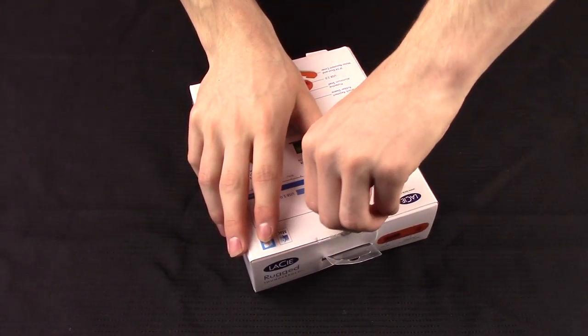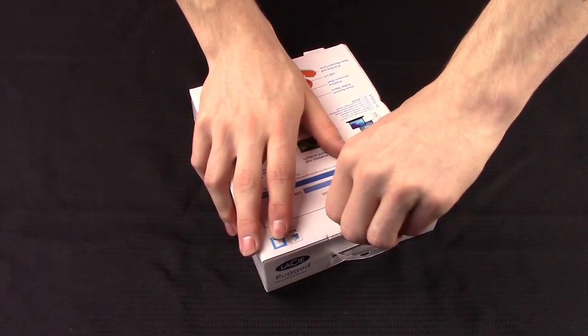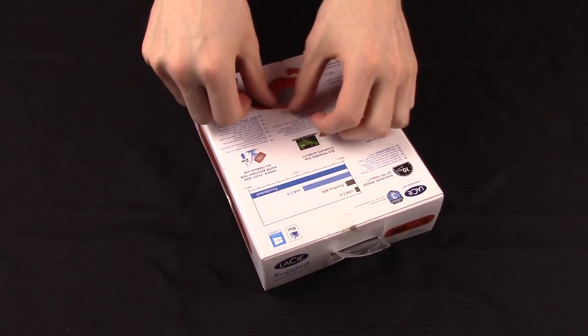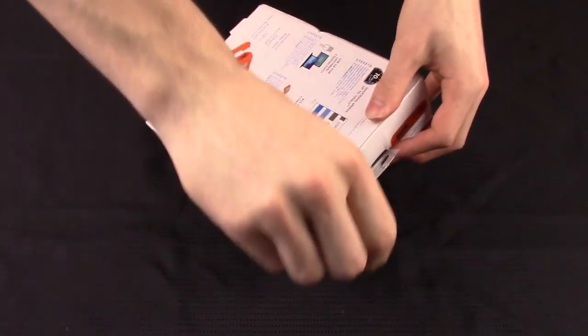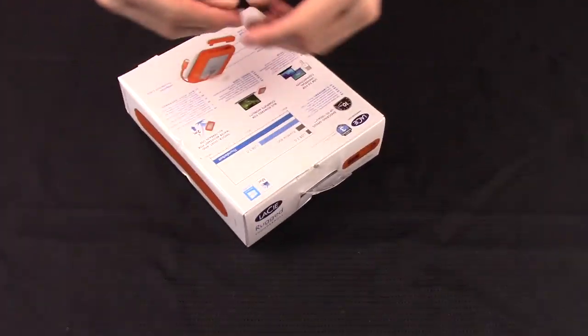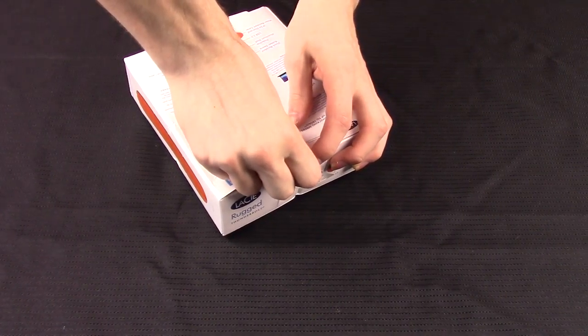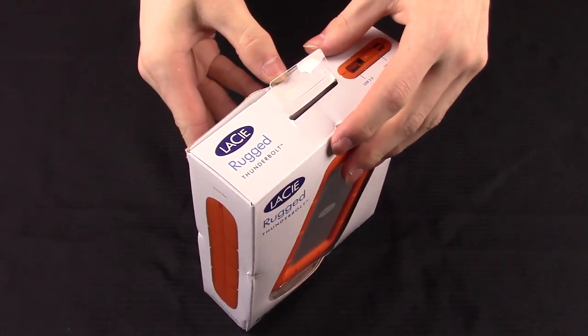It comes with a Thunderbolt cable built in, and it comes with a non-built-in USB 3.0 cable which is backwards compatible with 2.0, so if you have a 2.0 computer you can still use it. If you only have a 2.0 computer I would recommend getting another drive, because you're spending money on a Thunderbolt drive when you could get a cheaper, bigger drive if you're just going to be using it with USB 2.0.